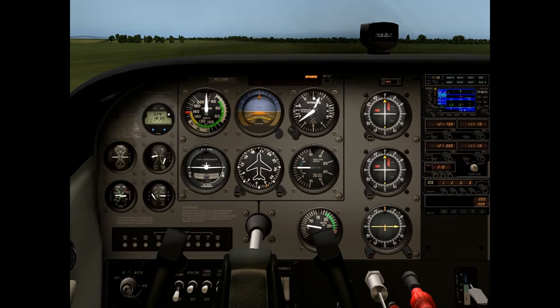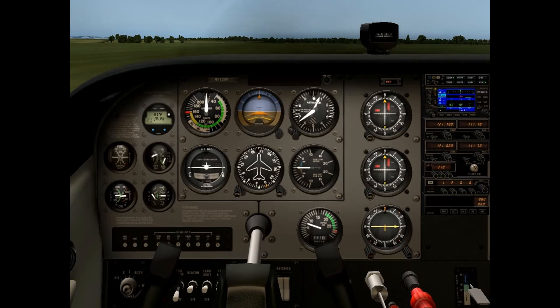Then we'll climb out at 59 knots. Once we're above the tree line, we can start speeding up to 65 knots, bring up your flaps, and then climb out at 70 to 80 knots. So I'm going to release the brakes, pull the yoke back, and add full power.